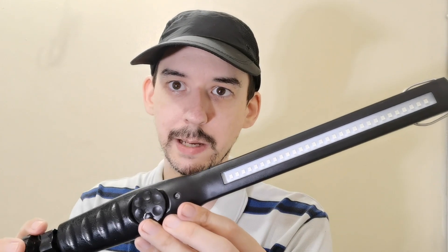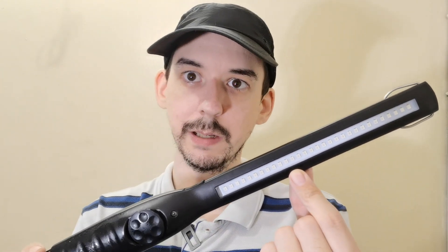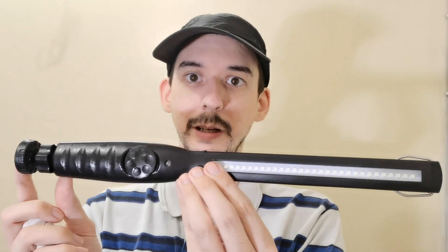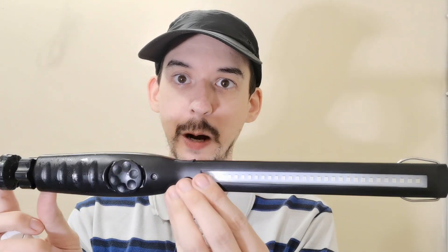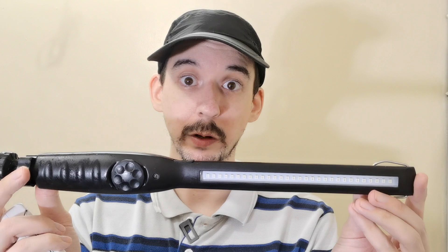That was a comparison between a real UVC wand and what I would consider to be a fake one, because this is not sterilizing anything. They claim 10 to 20 seconds — how is that possible when these appear to be UVA LEDs, not even UVC? How is it going to sterilize your items, especially in 10 to 20 seconds? They've sold thousands of these, so if you know someone using one, make sure you warn them. Thank you for watching.